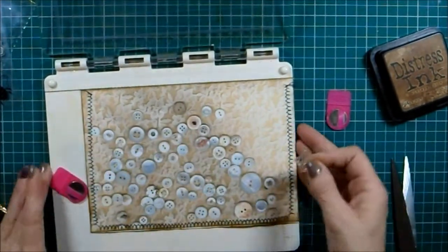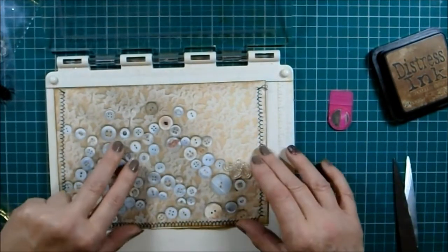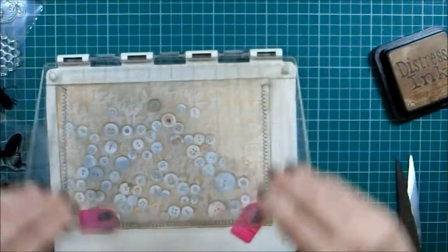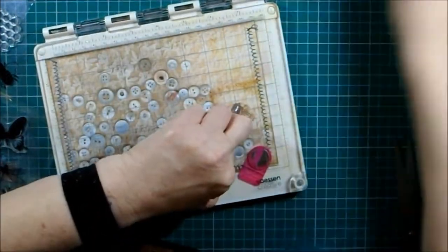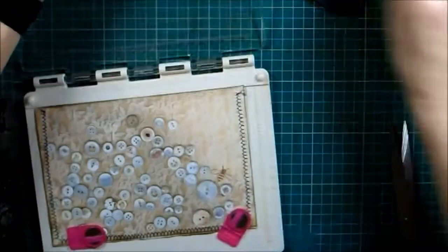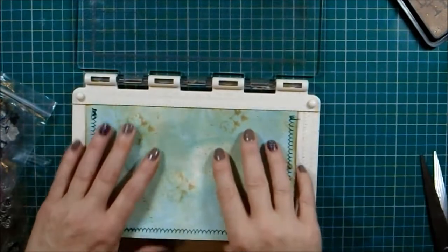I don't know whether I want one over here - could have one on a button, or just peeping out over there. All my other insects are big unless I have a re-rummage, so I'm going to pop it there. I might need a little bit more ink on that one. I think it moved slightly as I passed the ink onto it.